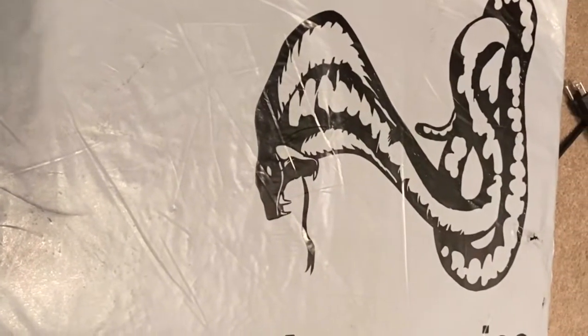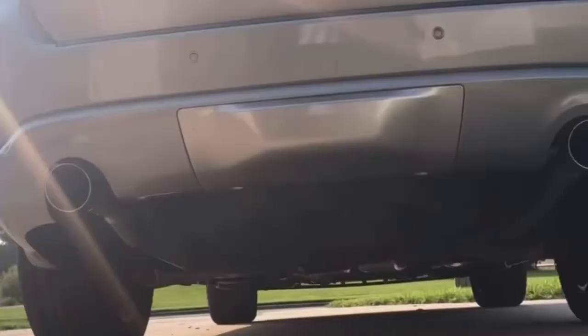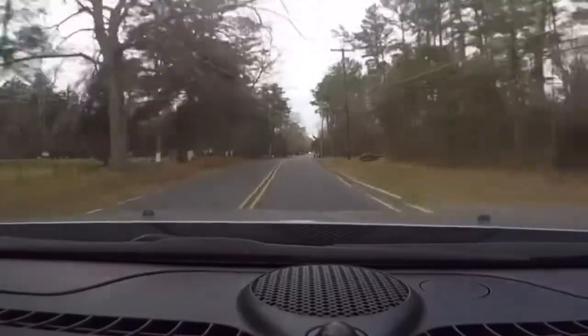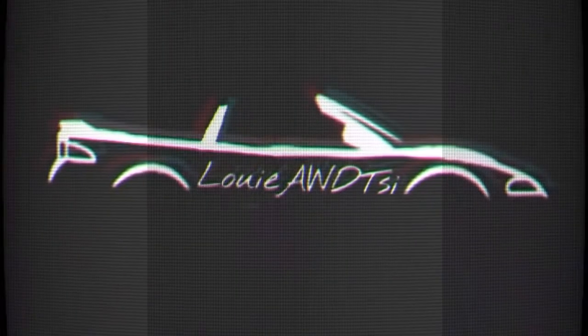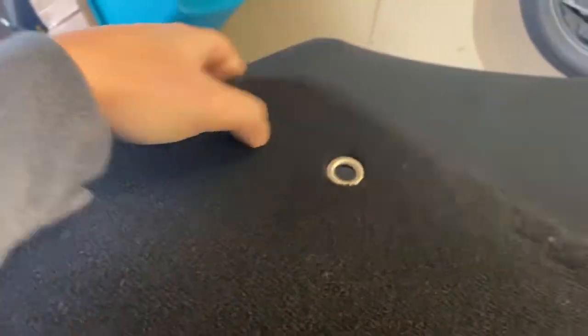Spider floor mats — let's open them, let's do it. Boom, okay, nice. They look factory spider print. This is the passenger one, it's always the bigger one, and then this one has a little hole here just like factory. Let me just show you.